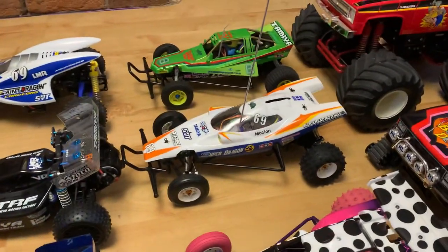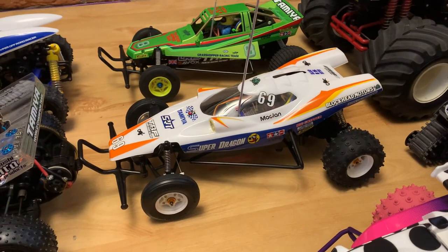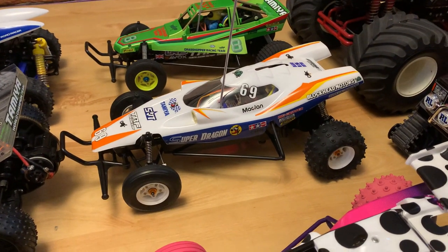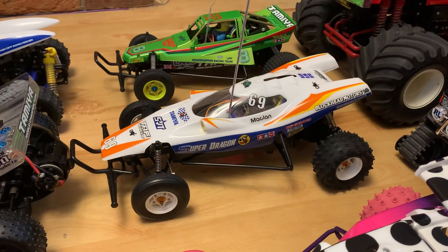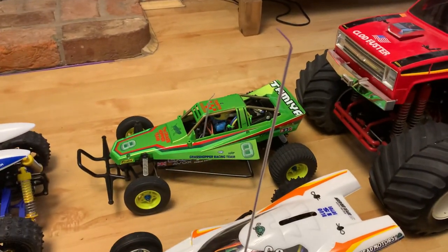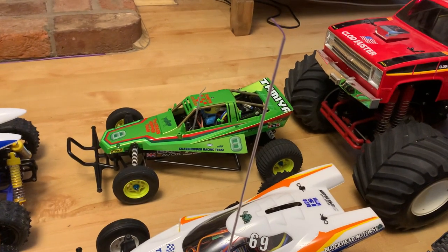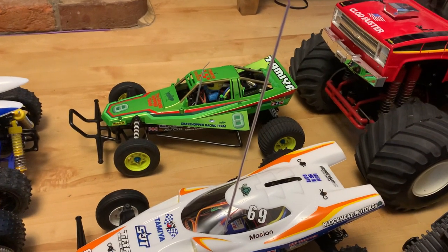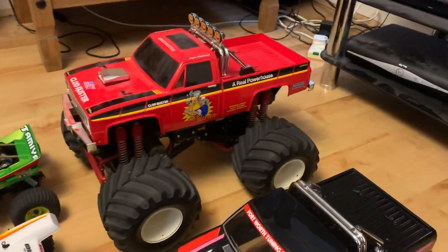Next up is my Tamiya Super Storm Dragon body on a Hornet chassis — I race that every two weeks at the Blackpool and Fylde club in the hornet and hopper class. Next to it is my Tamiya Black Edition Grasshopper with a candy green shell on it — the original black shell is upstairs in a bag.